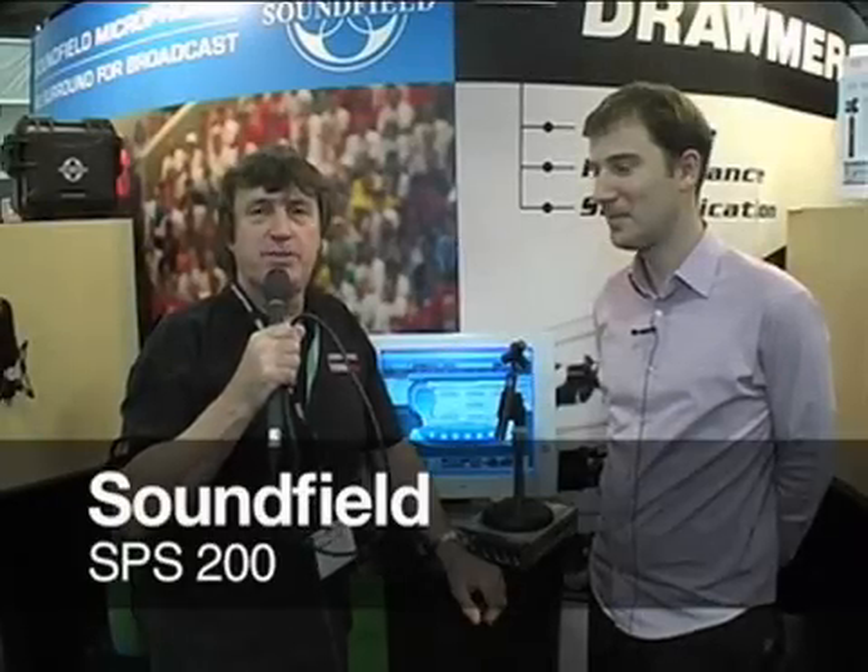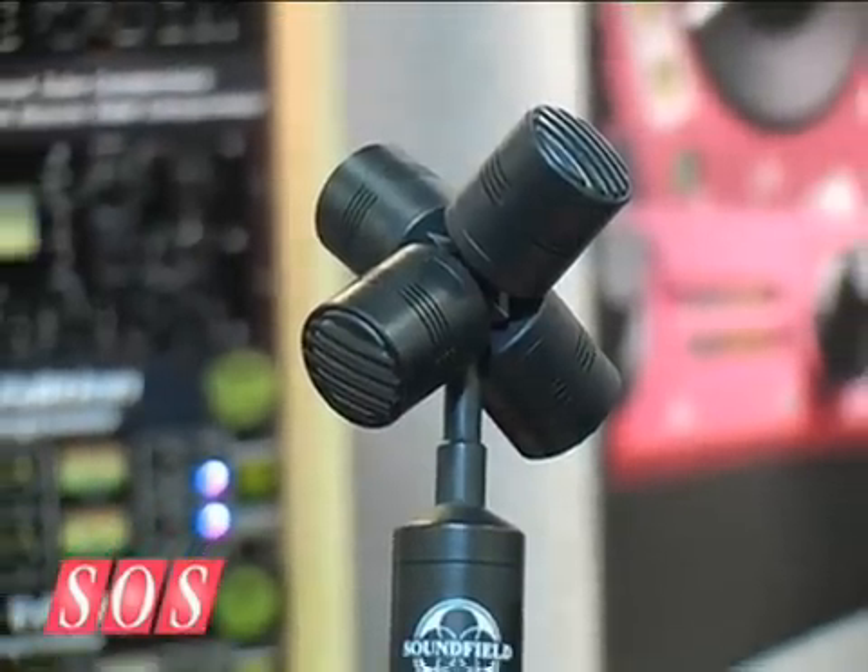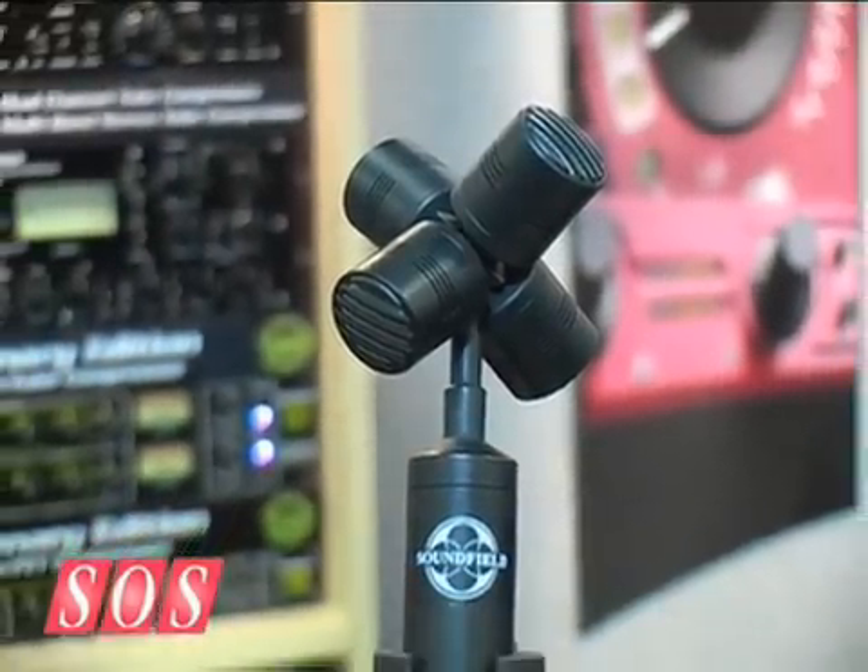There's a misconception that the sound field microphone is a very expensive piece of kit that's only used by really geeky people who wear BBC-style tweed jackets. But Peter is going to show us a sound field microphone for the rest of us — good not just for surround recording but also for lots of mono and stereo applications, and you don't need a lot of hardware to make it work. So how did you do it?